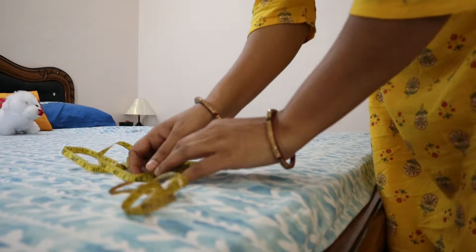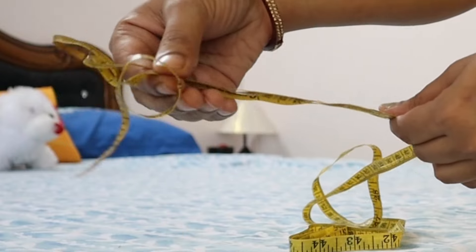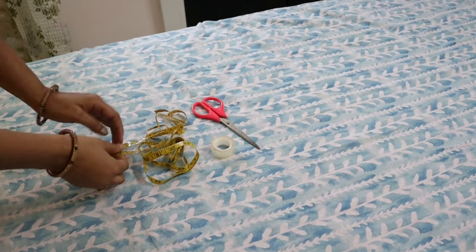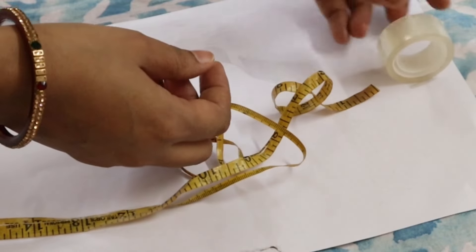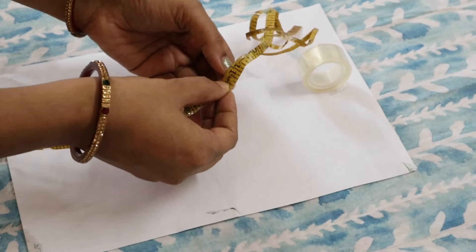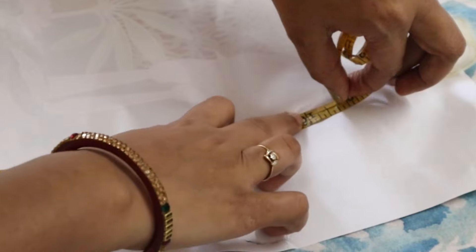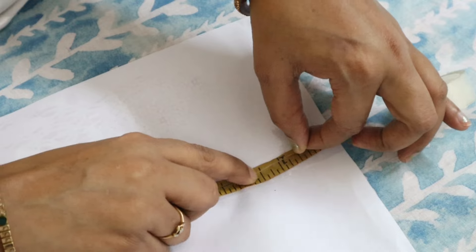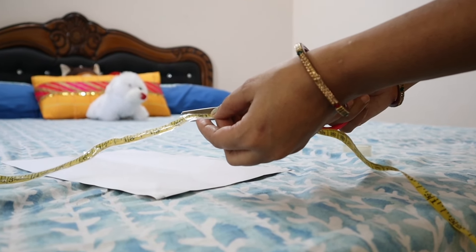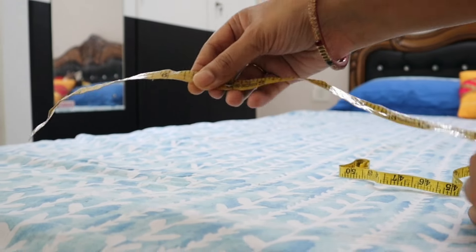Last but not the least — this is not exactly a hack but my measuring tape is broken. Until I get a new one, I decided to repair it. I applied cello tape carefully along the measuring tape according to its measurements, and stuck the other side with cello tape as well. Any extra tape was cut off with scissors. Without spending any money, my old measuring tape is fixed. I will use this until I get a new one.